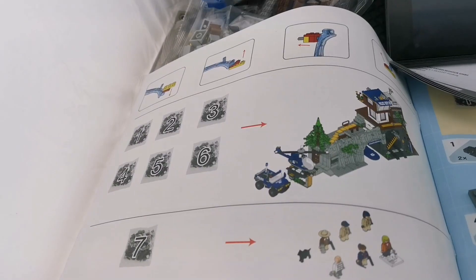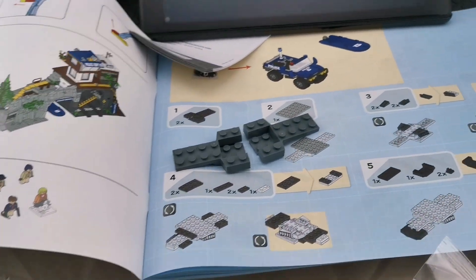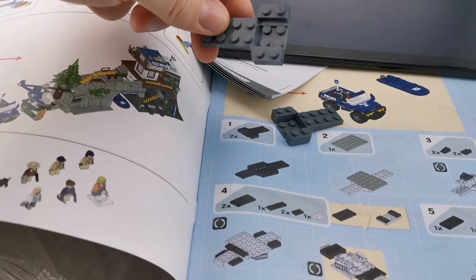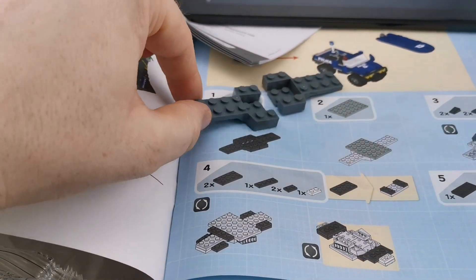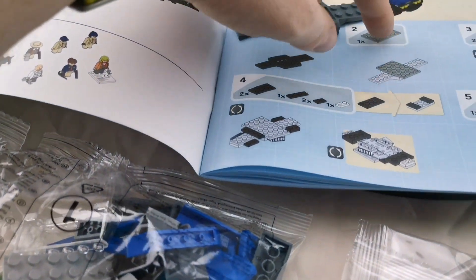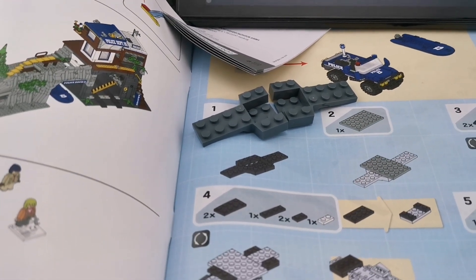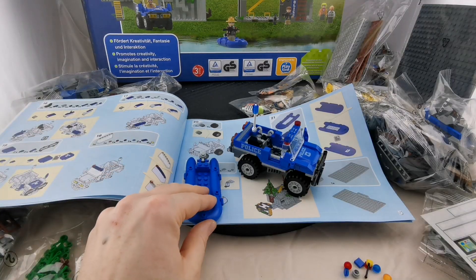Starting with bag one, one thing I noticed right away is the color difference — this is a slightly darker gray, which is a purpose-built part, and it doesn't really spray confidence. It's a bit misleading; I'd have seen it as black. For a smaller kit, the color mismatch could be a problem. The plates here are much brighter. On camera it looks more similar than it does in person, but it's something I have to mention right away.